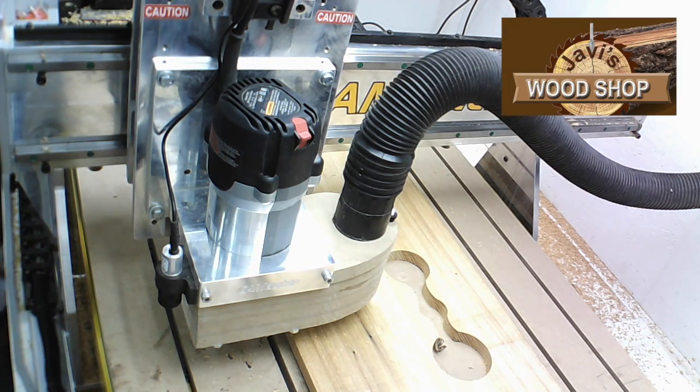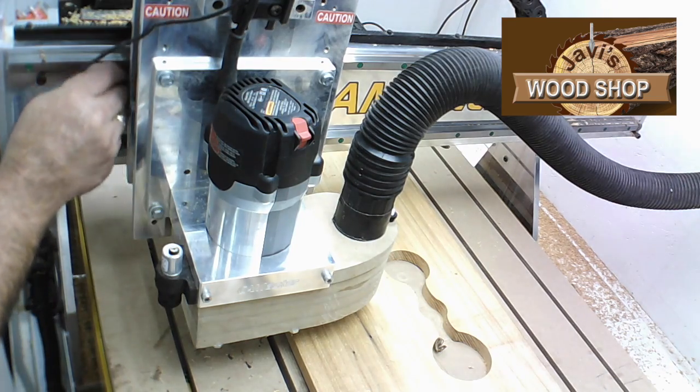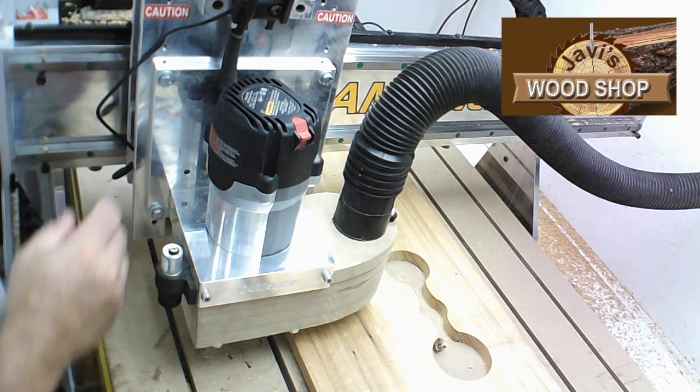This is Javier Unzueta with Javi's Woodshop. This is an instructional video on how to change the brushes on an 890 series Porter Cable Router. This video will also show you a little trick to cleaning the commutator in case it's gunked up with residue.